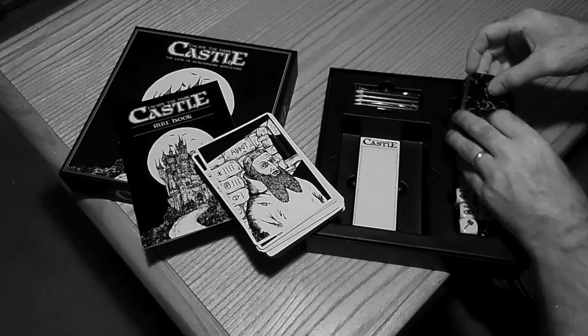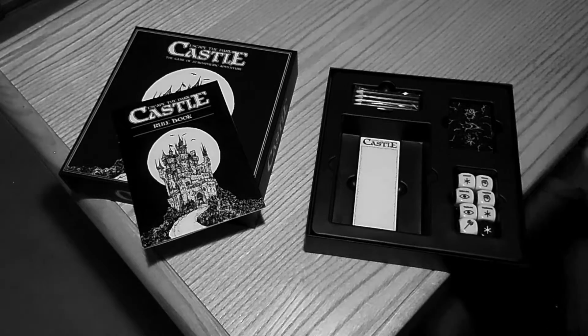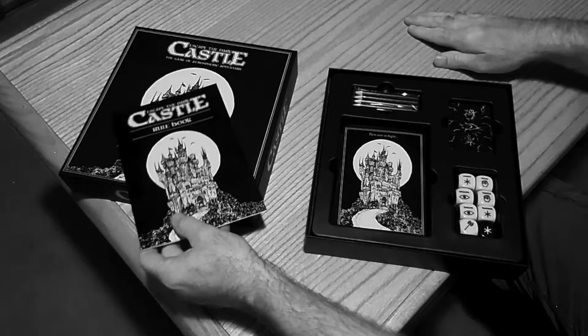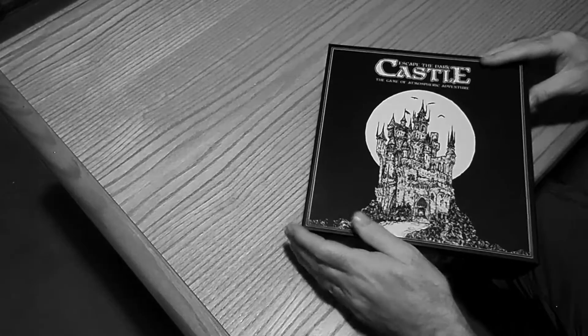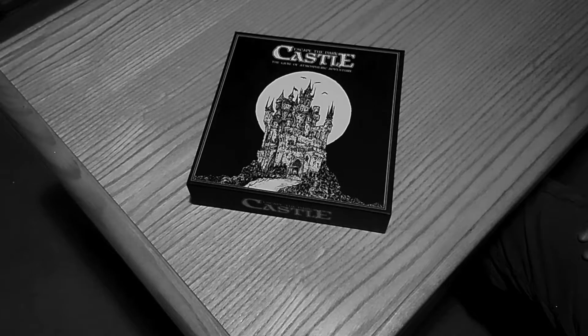Well, that's it. That's going to conclude the unboxing of Escape the Dark Castle. Let's go ahead and get all the components back inside the box. I'm going to get it set up right here on the desk, since it does have such a small footprint. Come on and join us as we learn to play through Escape the Dark Castle.